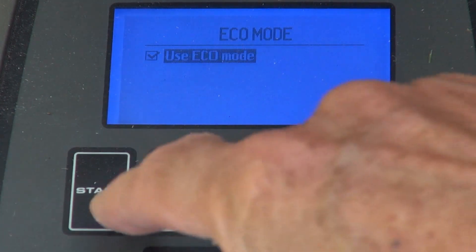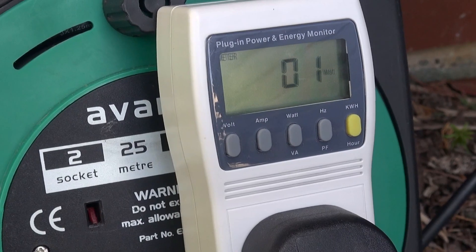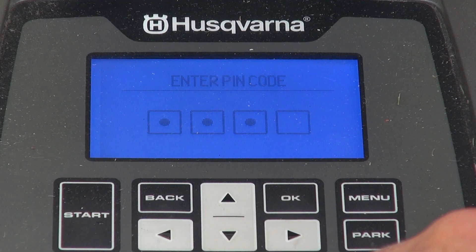Let's try switching on eco mode, so the boundary wire is powered only when the mower is active. That reduces consumption to 1 watt or even zero.